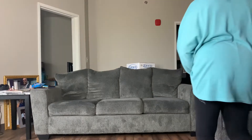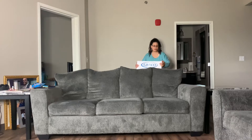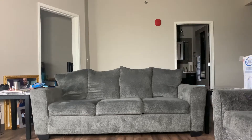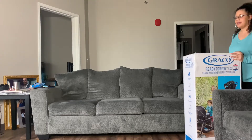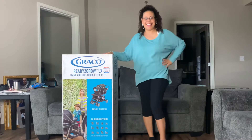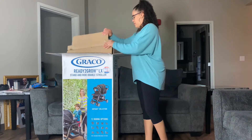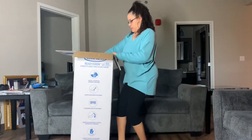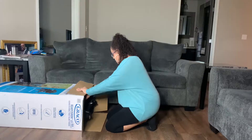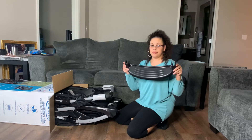Hey guys, welcome back to my YouTube channel. Today I will be doing an unboxing of the Graco Ready to Grow Click Connect XL Double Stroller. If you are new here, my name is Risi and I am a stay-at-home mom of two beautiful boys — Jaden who is four years old and Jackson who is one. I thought it was finally time for me to upgrade, although we did buy this stroller sometime last year before the pandemic. I had this video recorded but never got around to editing it, so here we are and I hope you guys enjoy this video.